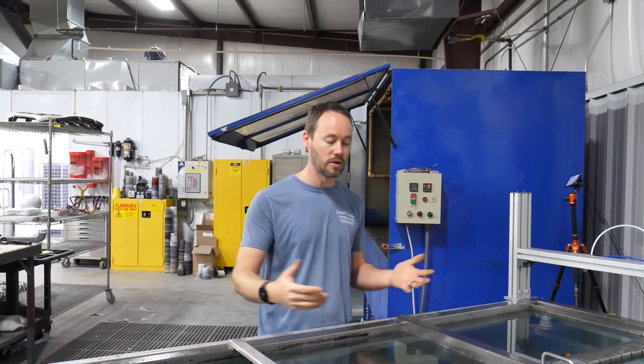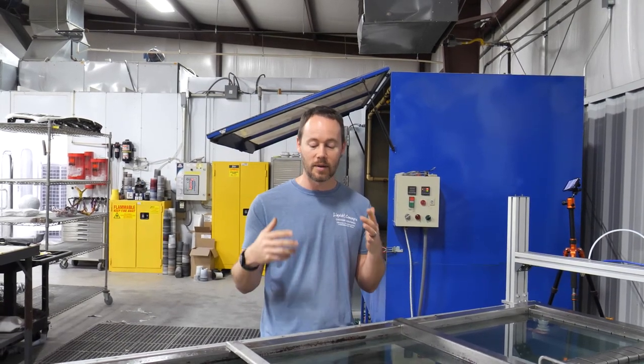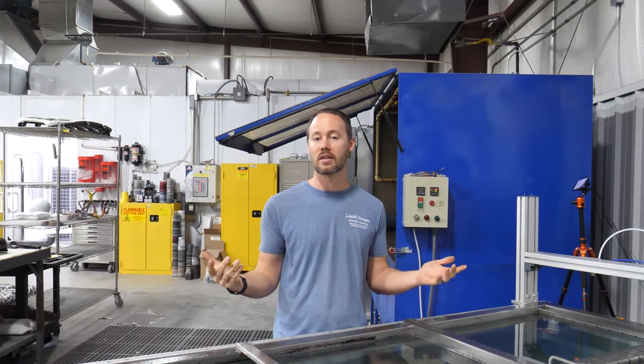If you have any questions or comments, definitely leave them below — we'd love to hear from you on anything hydrographics related. Let us know if this has ever ruined one of your dips, because inevitably we're probably all going to go through that. Also, if you haven't already, hit the subscribe button for our weekly tips and tricks videos. If you liked the video, give us a thumbs up. I'm Brian from Liquid Concepts — this is how we customize your world. See you guys next time.